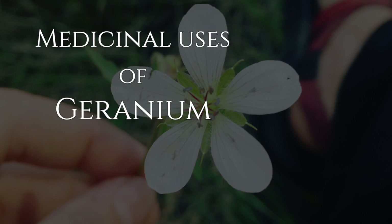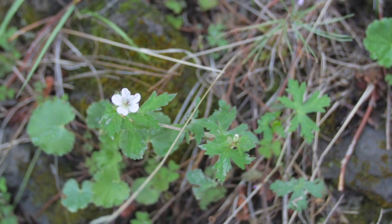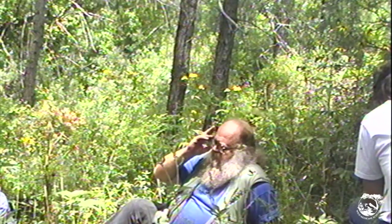That's geranium, cranesbill — one of the two plants called alum root. Latin name Geranium robertsonii — I think that's G. robertsonii. Down a little lower in the canyon you'll probably see Geranium maculatum. There are two main species of useful wild geraniums or cranesbills: the ones with the white flowers that grow higher up, and the ones with the pink-red flowers that grow further down.